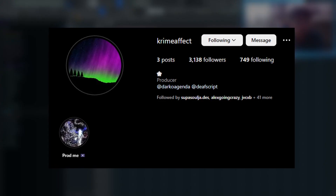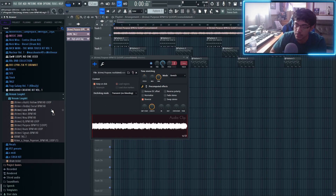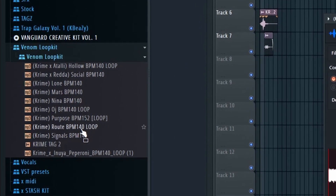So here we are on the FOP, and shout out my boy Kron for the sample. This is from his Venom Loop kit. If you guys want any of these Super Trap melodies, you can go cop his kit. But for this beat, I ended up picking the Purpose one.